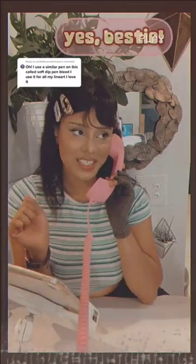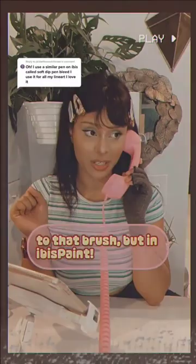Yes, bestie, I agree, and here are some of my alternatives to that brush, but in ibis paint.